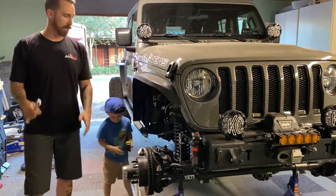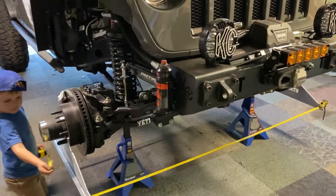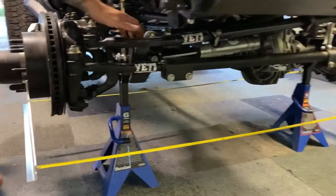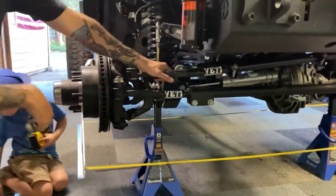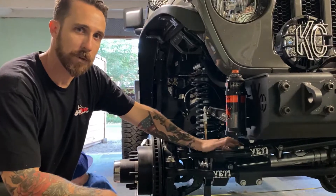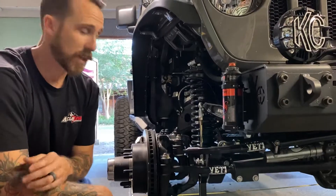You set the toe — wheels in or wheels out. A lot of the standard toe settings for Jeeps is an eighth of an inch toed in. Some of the crawlers and other companies recommend an eighth out, so you have to find your personal sweet spot for your rig and how it's set up and built. Eighth in has been pretty good for me for most setups.